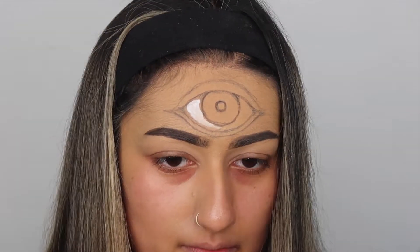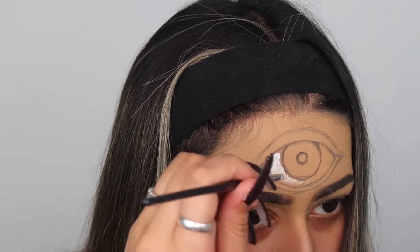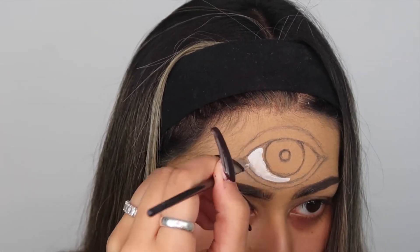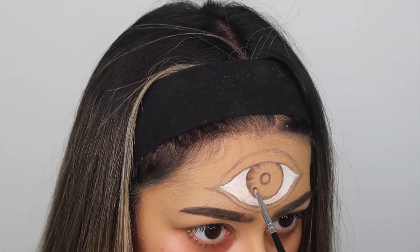Now I'm taking a white eyeliner - it's kind of like a water activated one from Silver Beauty, and I really really like it for a lot of arty looks. I use that just to fill in the whole white section.